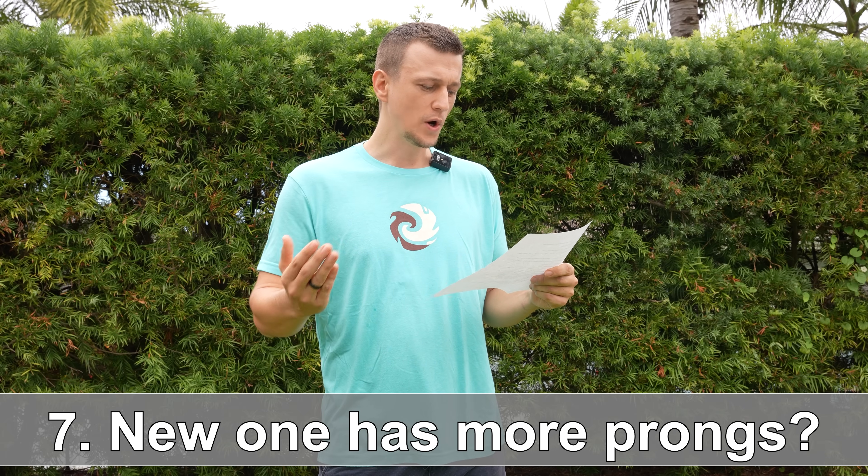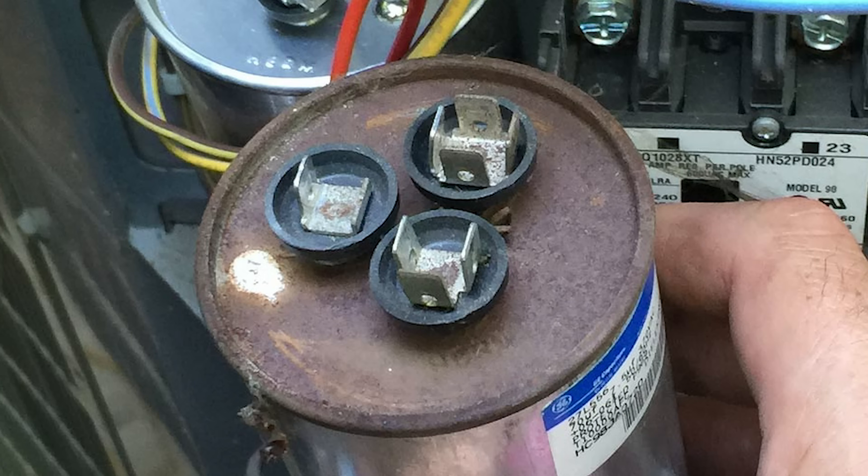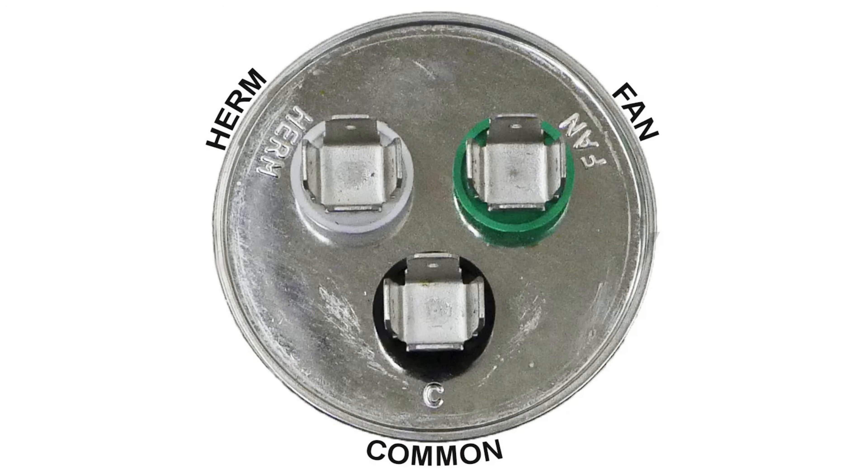Question number seven: what do I do if my new capacitor has more prongs on it? A lot of old capacitors have different numbers of prongs on each section — for example, the fan section might have one prong, the herm two, and the common four. But the new capacitor you get might have four prongs on every single section. Is that okay? Yes, that is totally fine. The number of prongs doesn't really affect anything.